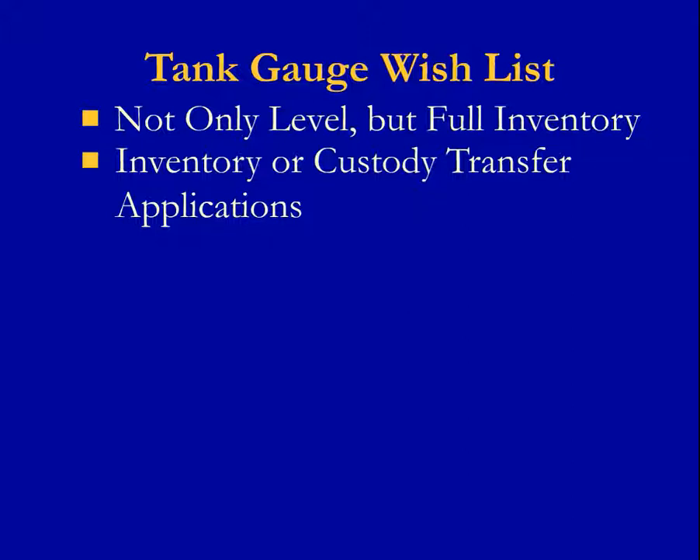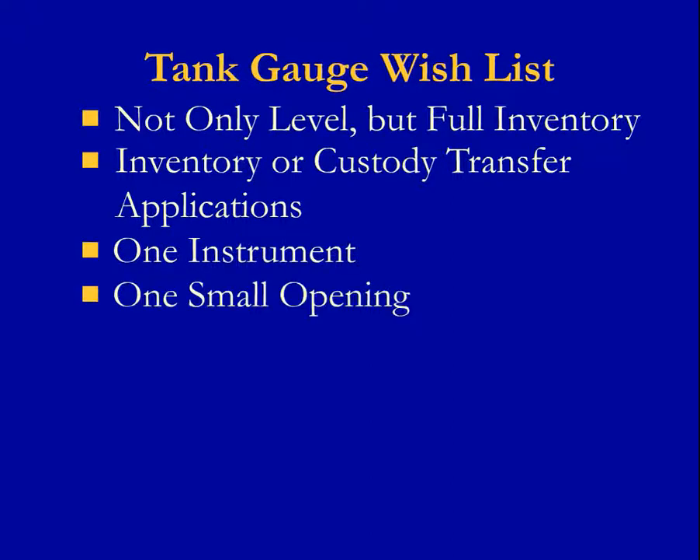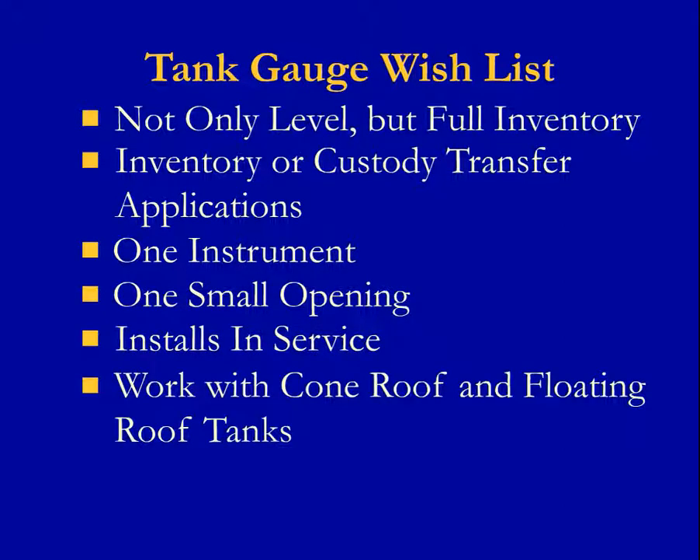I'd like to be able to install my gauge in my tank as one instrument through one small opening, and I'd like to be able to do this while the tank is still in service. I need it to work with both cone roof and floating roof tanks. I'd rather not have any moving parts in my gauge because reliability is very important.